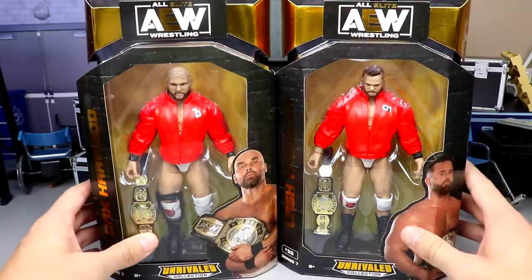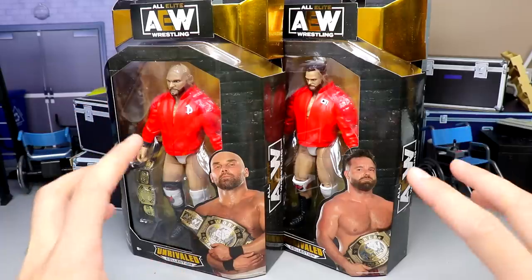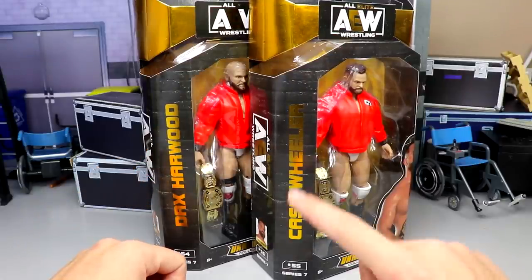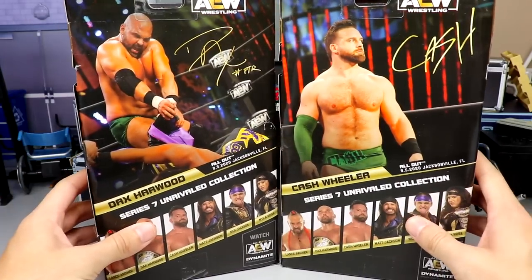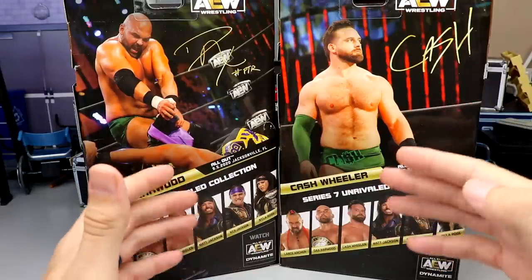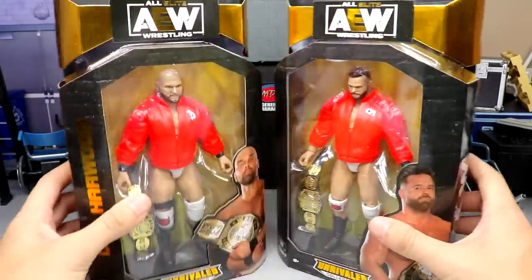Taking a look at the packaging — they have their entrance jackets in package. You get a pair of AEW tag team championships on the side, and both men are holding their championships, unlike the Young Bucks where the titles actually come separately. Their names are on the side — they did fix it; it used to say 'Hardwood.' On the back they're wearing different gear from All Out 2020 where they took on the Young Bucks, though there seems to be a discrepancy between the gear shown and what the Young Bucks are wearing in the figures.